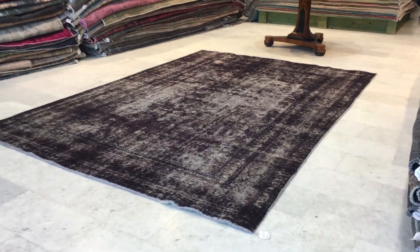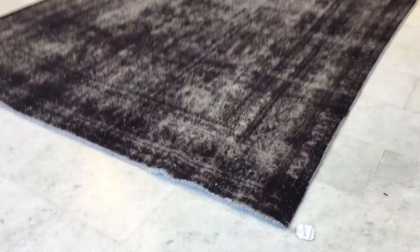This is Vintage Carpet 16427. It's a Persian handmade carpet. This carpet has got a very interesting brown burgundy red color combination with a very faded color tone in the background.